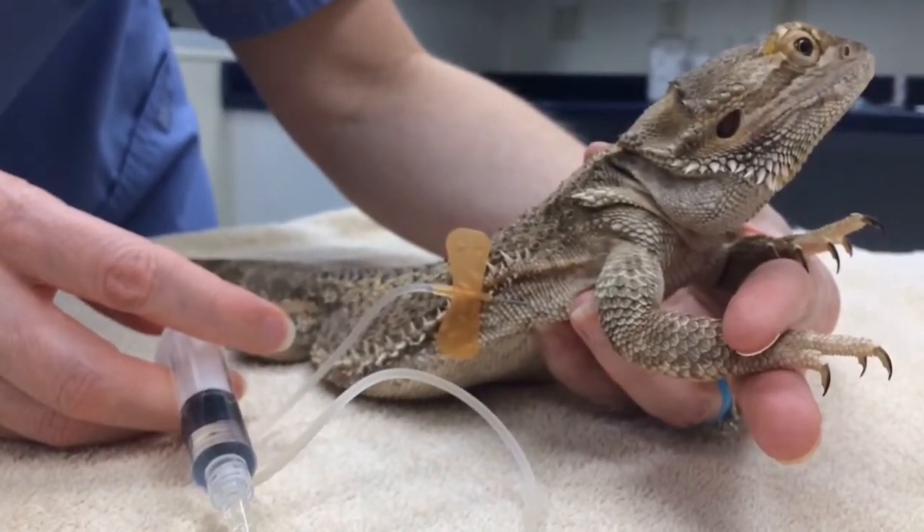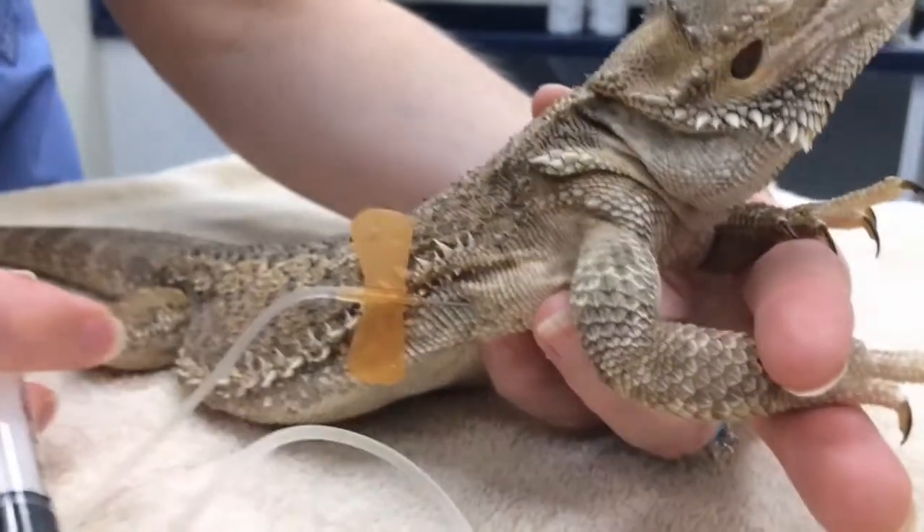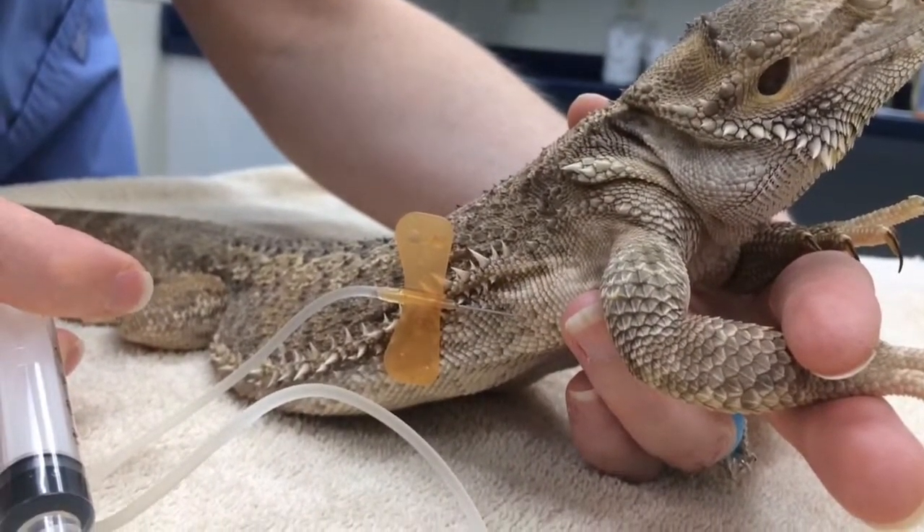When you're giving the fluids, you want to make sure that you see that little bubble kind of draw up, which it is — it's looking really great. You can kind of see that filling up there.